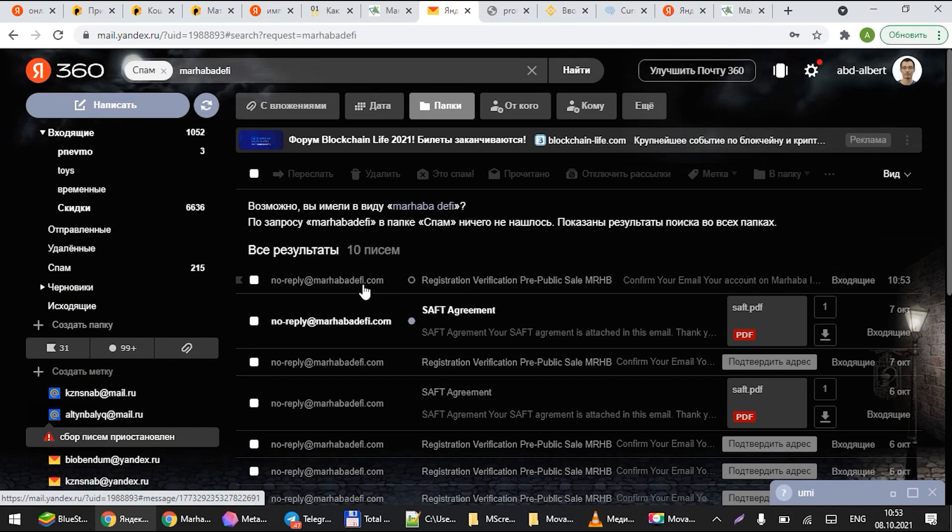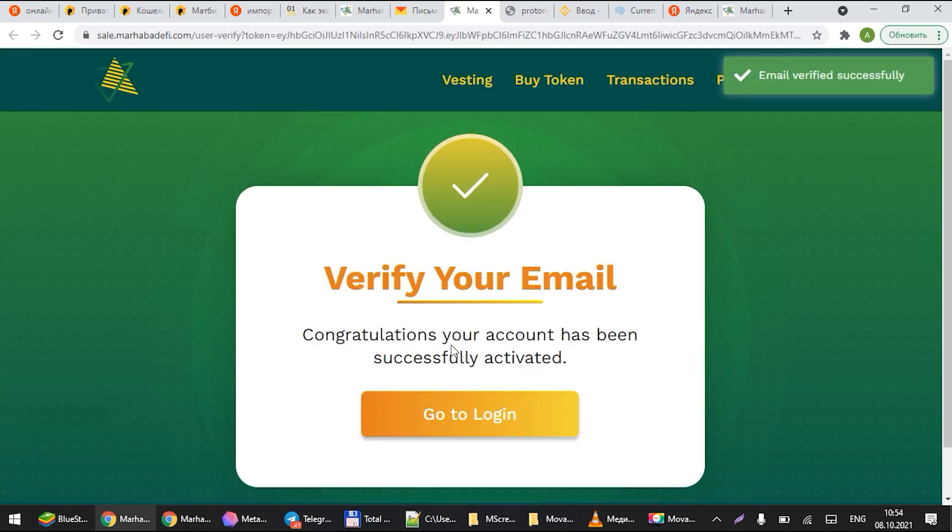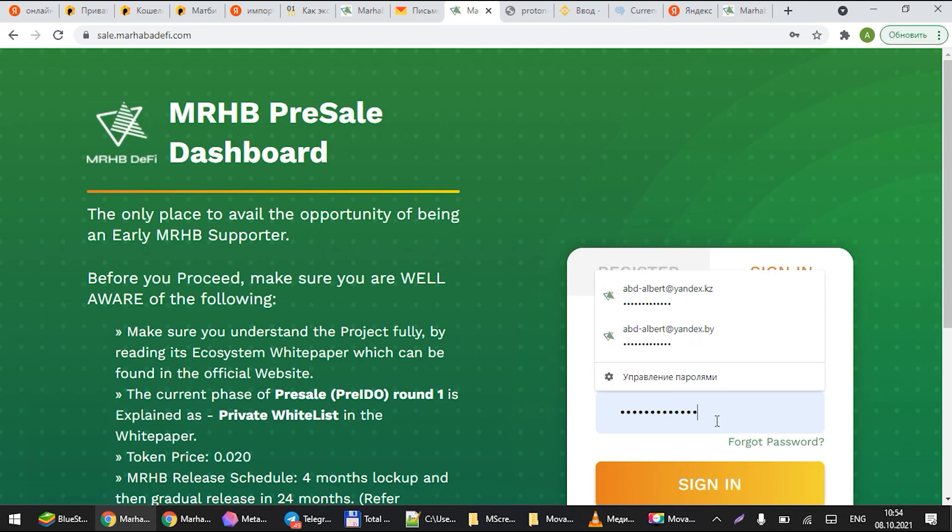As you can see here, you will get an email, and this is where you'll get all the rest of your emails as well. It's the same email address which will be sending you your SAFT agreement and the other agreements. Once you've verified your email, you will be able to log in.